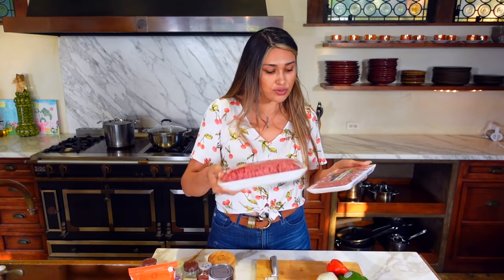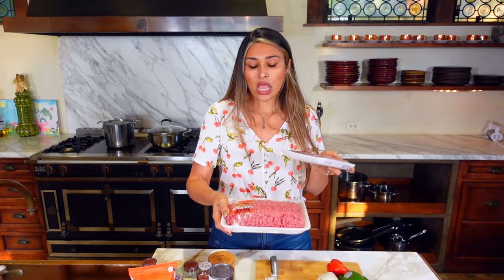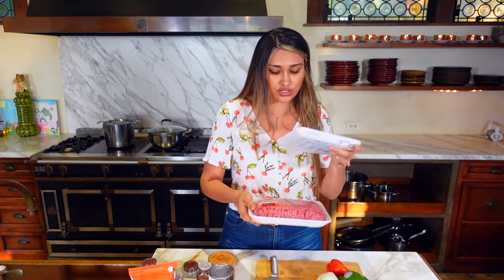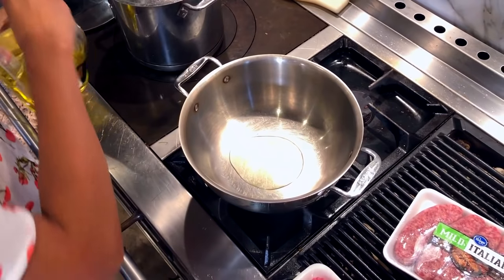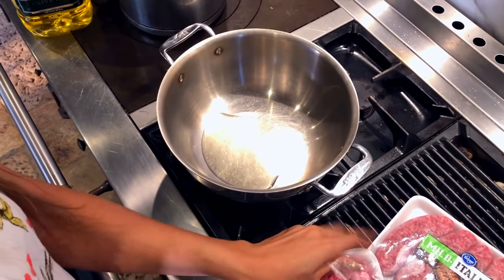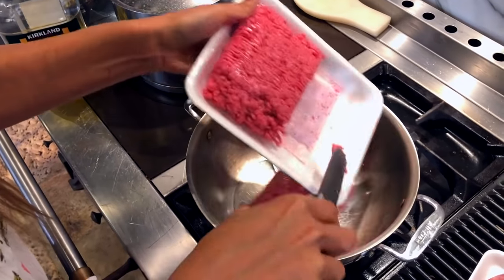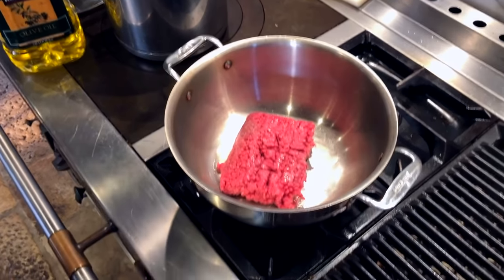So we're going to start by browning our meat. We're going to use one pound of ground beef — half of the package. We'll add about a tablespoon of oil and let it heat up, then we're going to cook our ground beef. The oil is just starting to get hot, so we'll go ahead and add the ground beef.